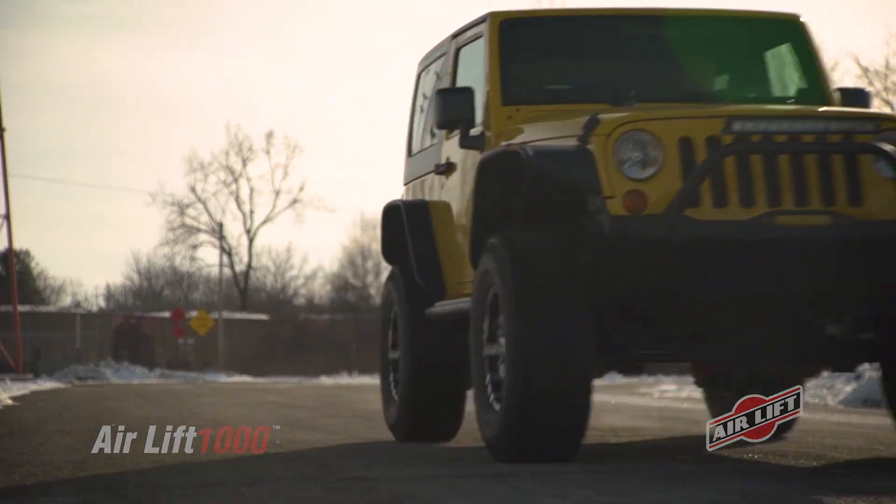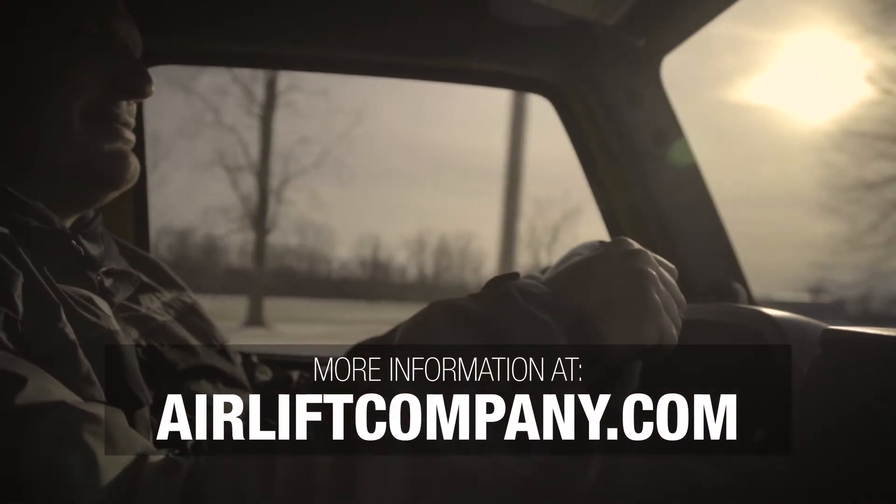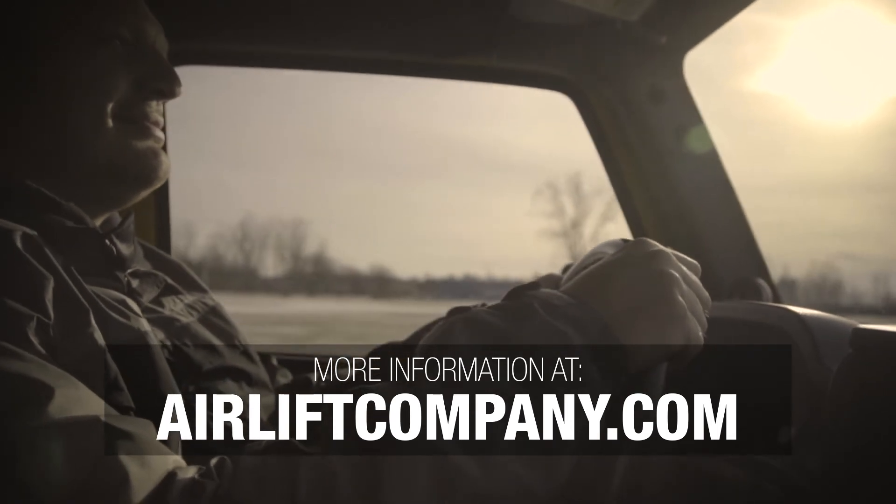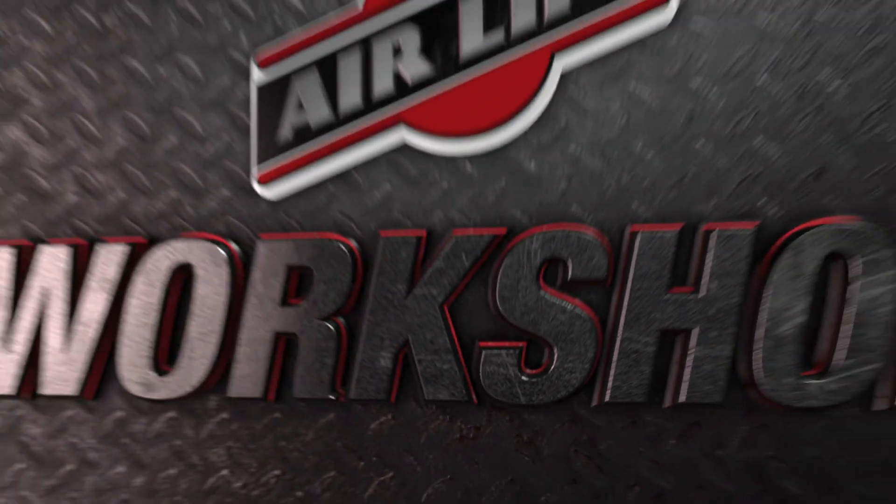That does it. Remember, you can find more information about all of our products at airliftcompany.com. Our knowledgeable customer service team is always just a phone call away. Thanks for joining us in the Airlift Workshop.